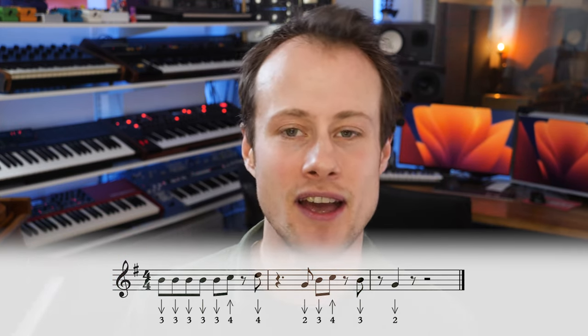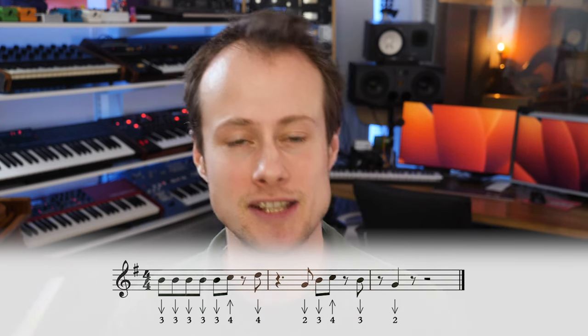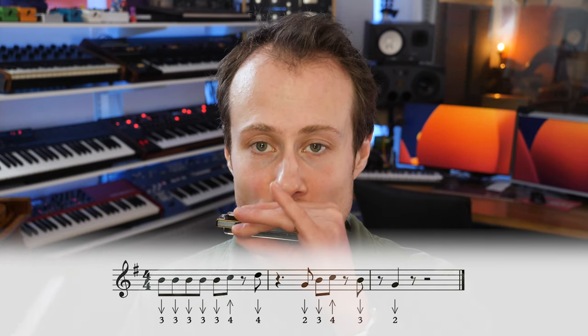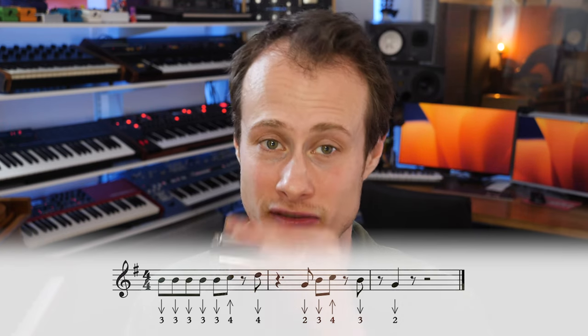Then we're going to play the second half of the riff. That starts on the offbeat after beat two. We're playing eighth notes: two-draw, three-draw, and then four-blow. Then we have a half-beat rest on beat four, then we hit the three-draw and then two-draw on the next offbeat.